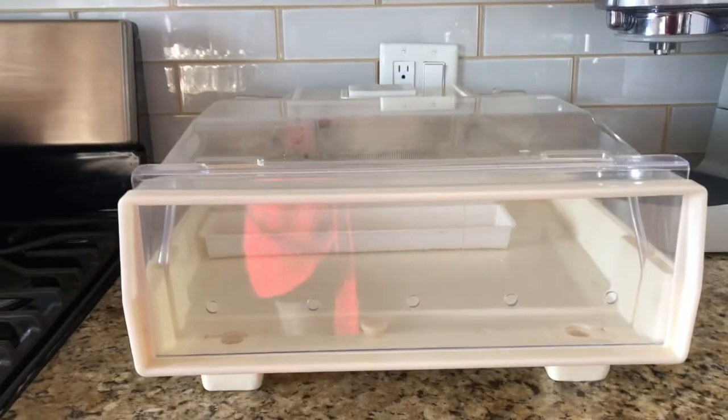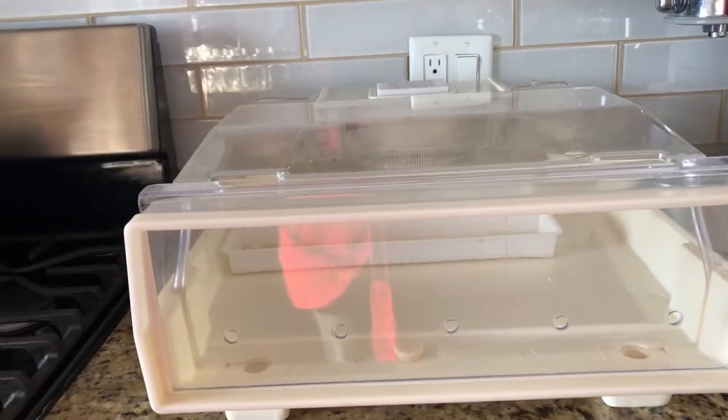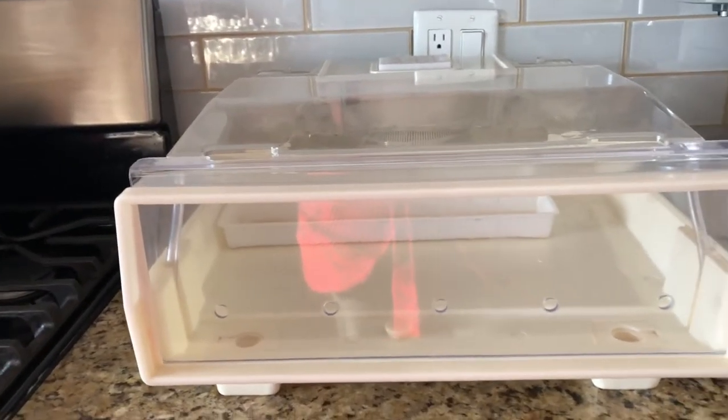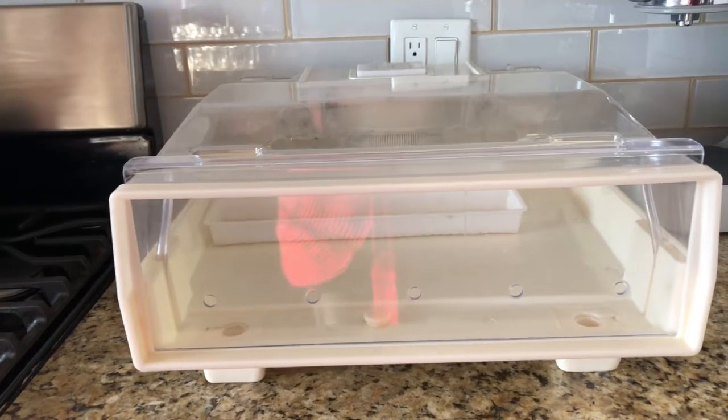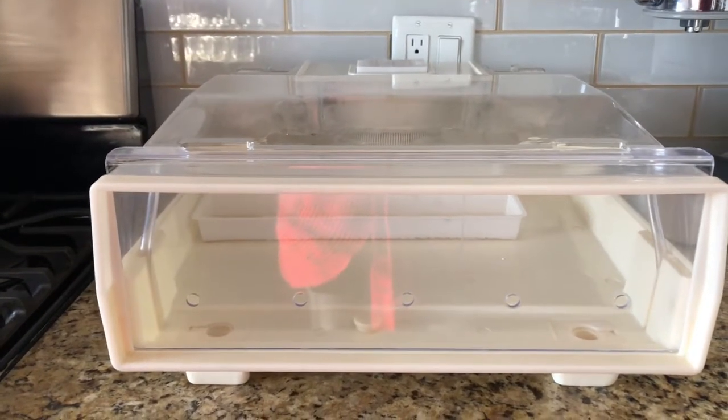If the greenhouse thing is not working out for you — it's not something that may be in the cards this year, next year, whatever — try sprouting, because there are a lot of nutritional benefits to sprouting that will actually help you get in all that extra vitamin content you need for the winter.